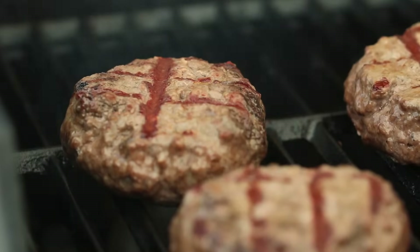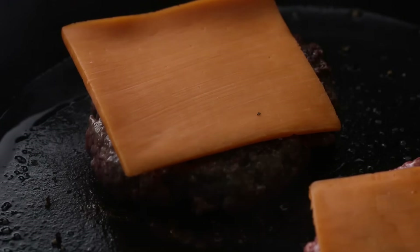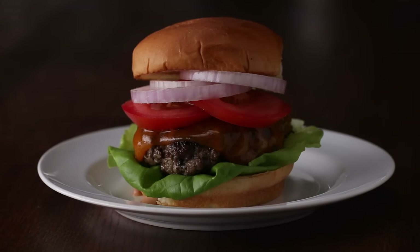Burgers are a staple across American barbecues all summer long. That said, a lot of people don't know how to make the best burger ever. That's where we come in — we're going to show you how.